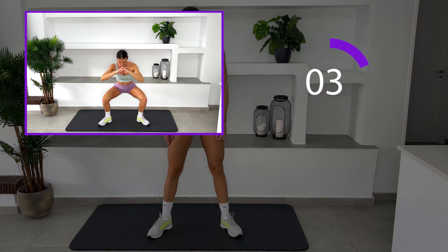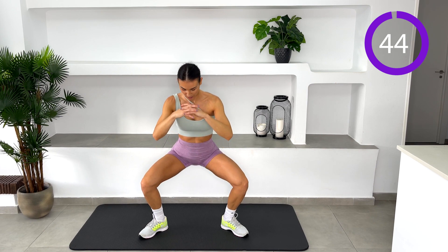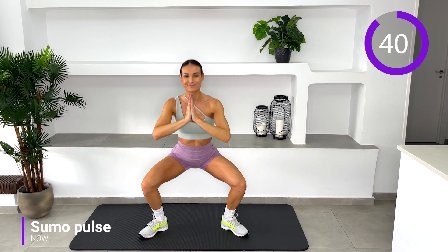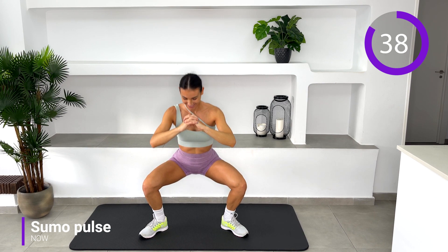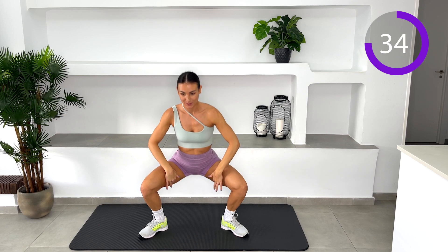Sumo pulse. Keep your back straight and core engaged. Get into your sumo squat position. Feet wide apart, toes pointing outwards. When at the bottom of the squat, start pulsing and breathe.